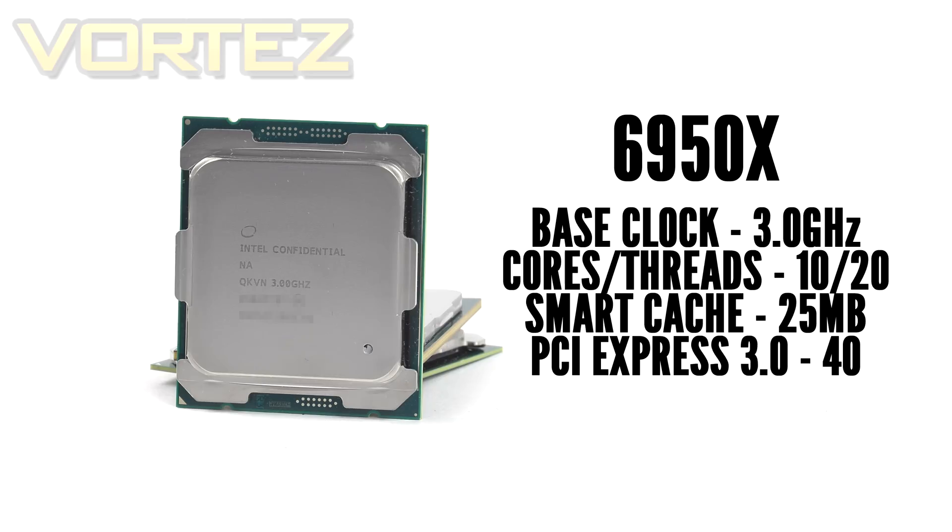The obvious platform for such a processor is content creation — we're talking editing, 4K content, image manipulation, 3D rendering, and music creation. Of course, it is the year for VR, and this 10-core chip is going to play a pivotal role in that arena.